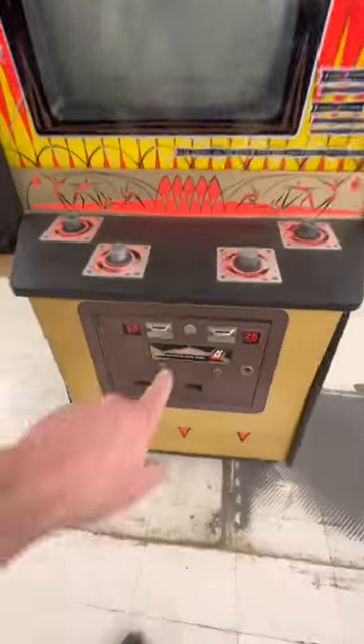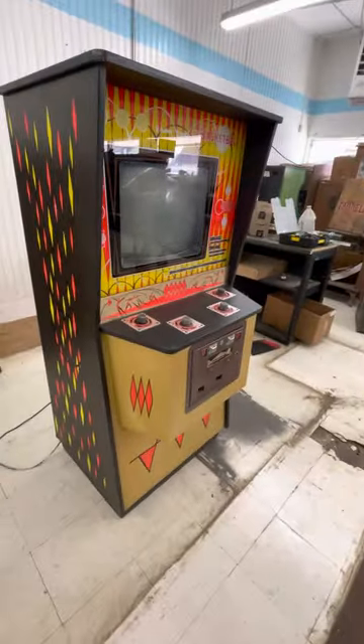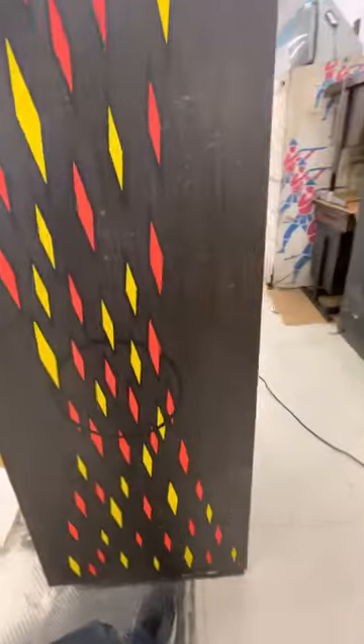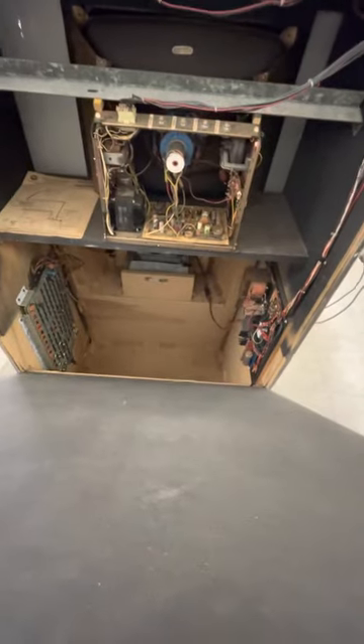Oh yeah, that's one of these old coin doors with the start button right on the coin door. The cabinet's in really good shape. I don't see evidence of water damage — it doesn't look like it's been wet. It doesn't look bad to me, not like a lot of the others I'm selling. Super clean. Got the original back door with the original key, I believe. Super clean inside.